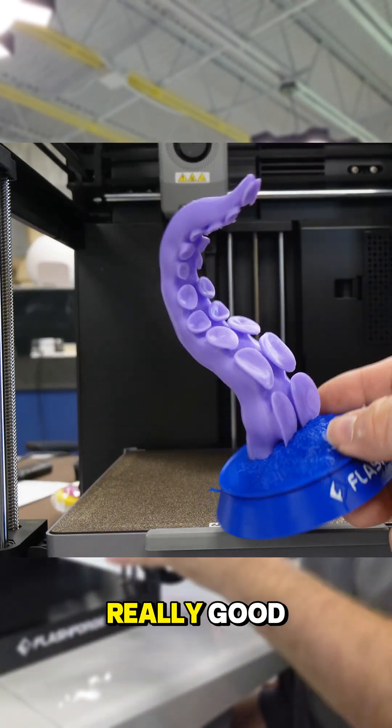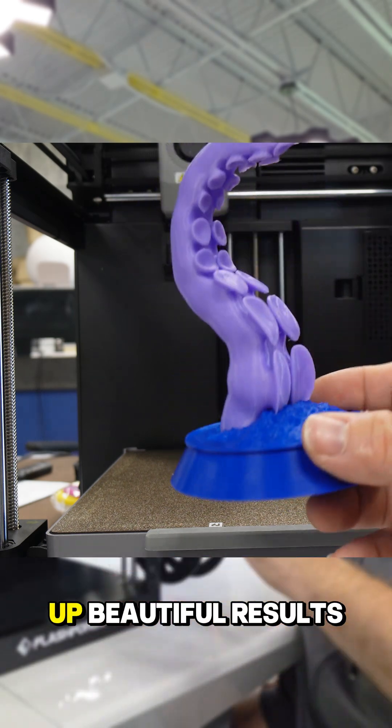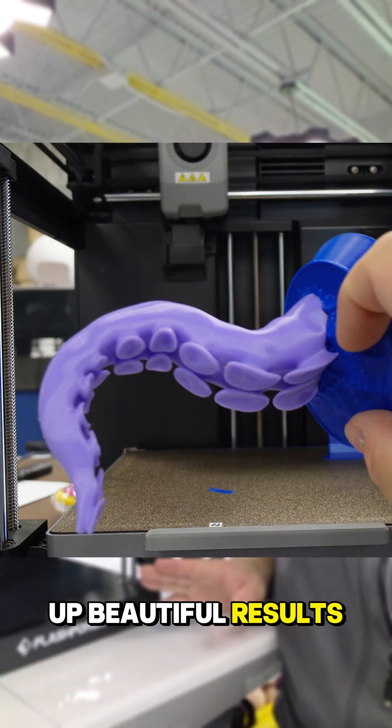That came out really good. I just cleaned this whole thing up — beautiful results. Really nice.